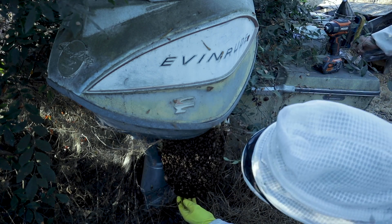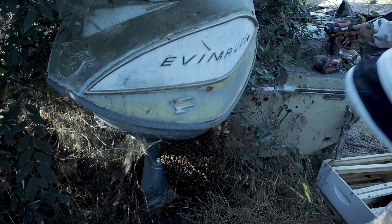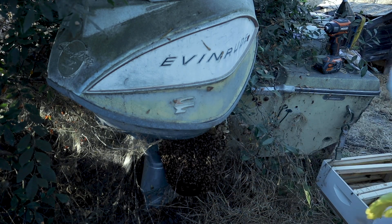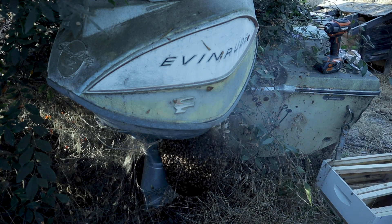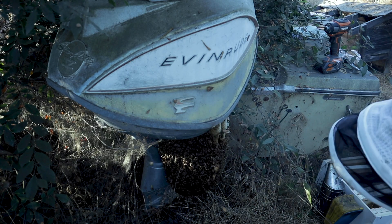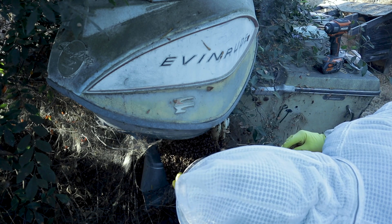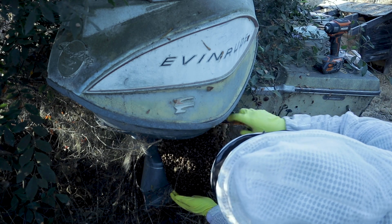Oh, I just smacked the beehive literally. I'm going to give them a little smoke because I don't want them to go ballistic. I may give up on looking for the queen and just grab all the combs.